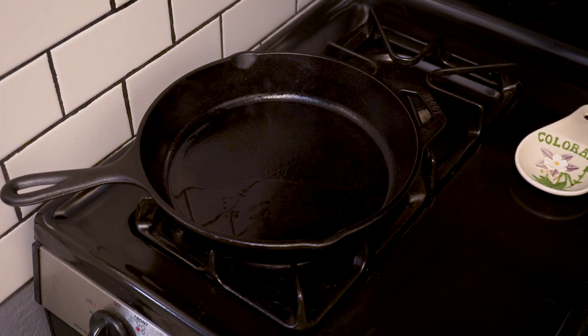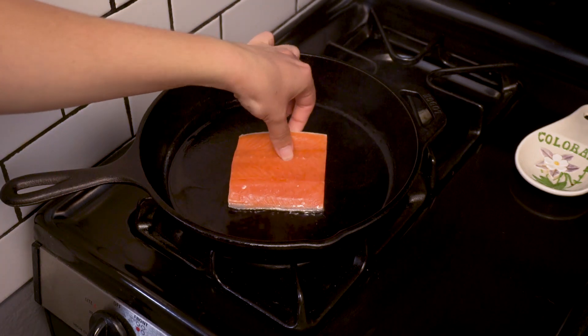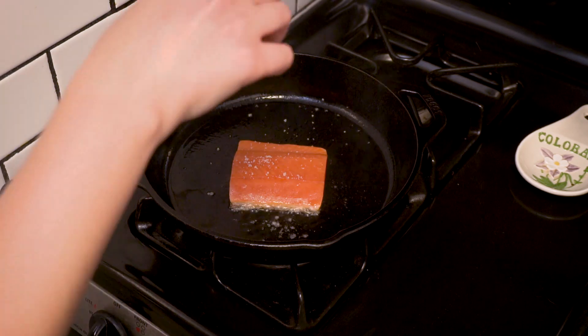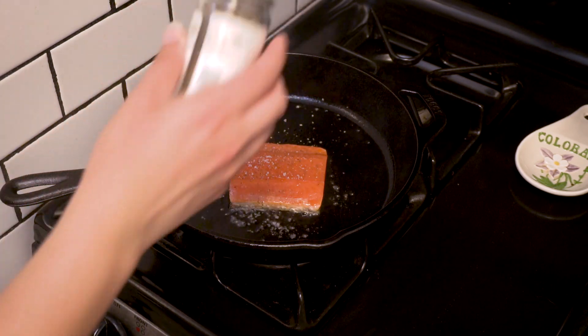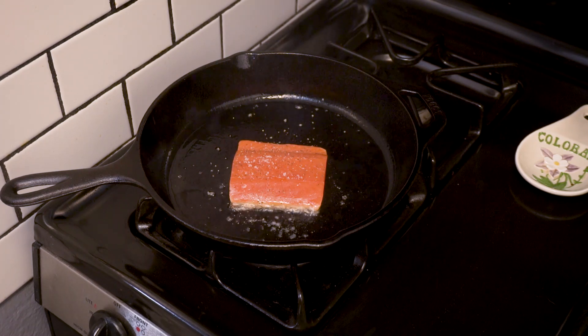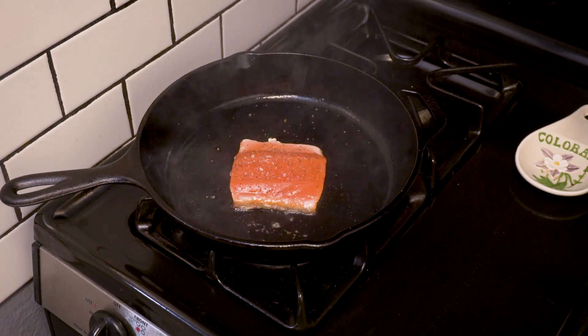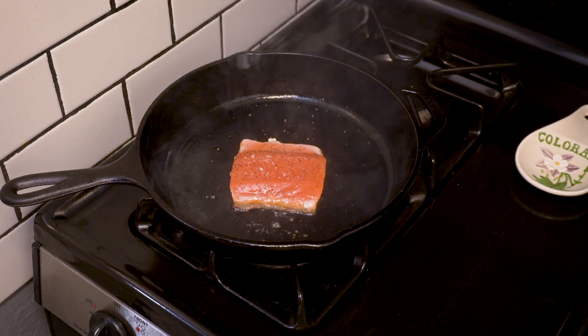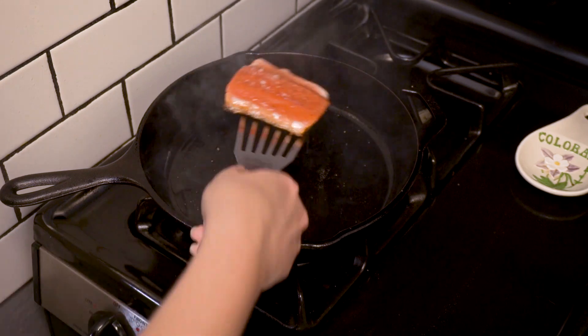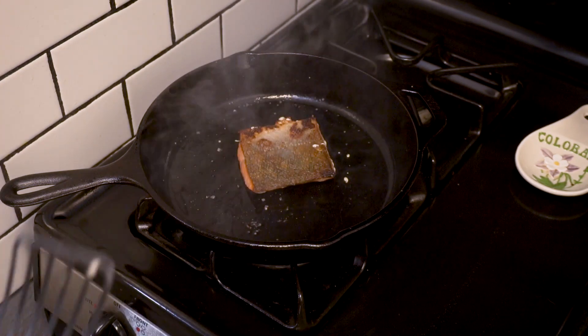Bring a cast iron up to medium high heat and melt a tablespoon of butter. Lay the salmon skin side down and season with salt and pepper. My key to perfectly cooked salmon with crispy skin is to cook the salmon skin side down until you see the salmon cook about halfway through. This should take about five to seven minutes. Then kill the heat completely and flip the salmon, letting it cook the rest of the way using just residual heat from the pan.